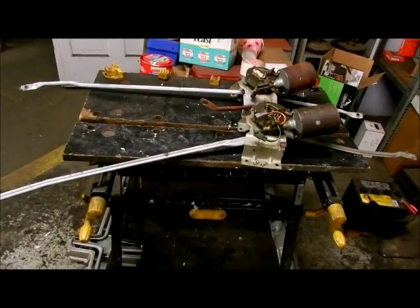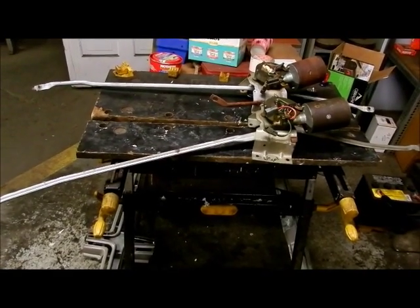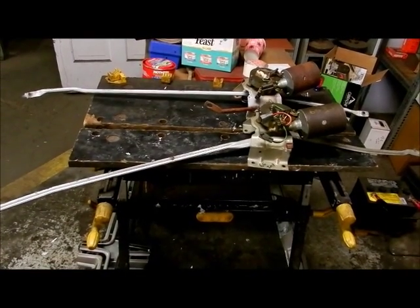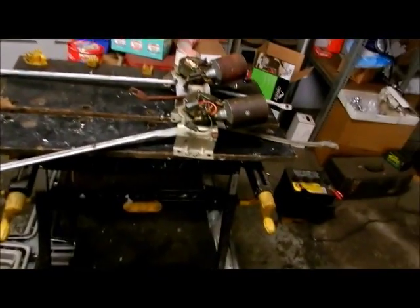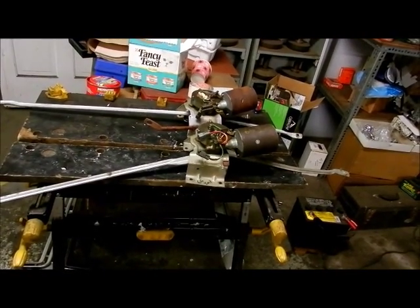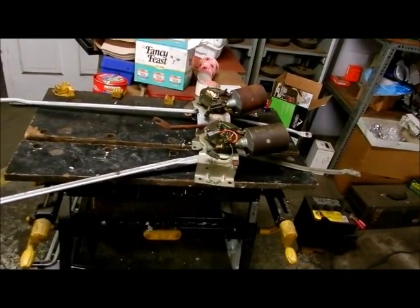I don't mean to suggest that a 1966 Chrysler will be quite the same as a 1966 Imperial, because in 1965 they redesigned the Chrysler line quite a bit, moving the windshield wiper assembly from under the dash to outside on the firewall, which makes it much easier to service.